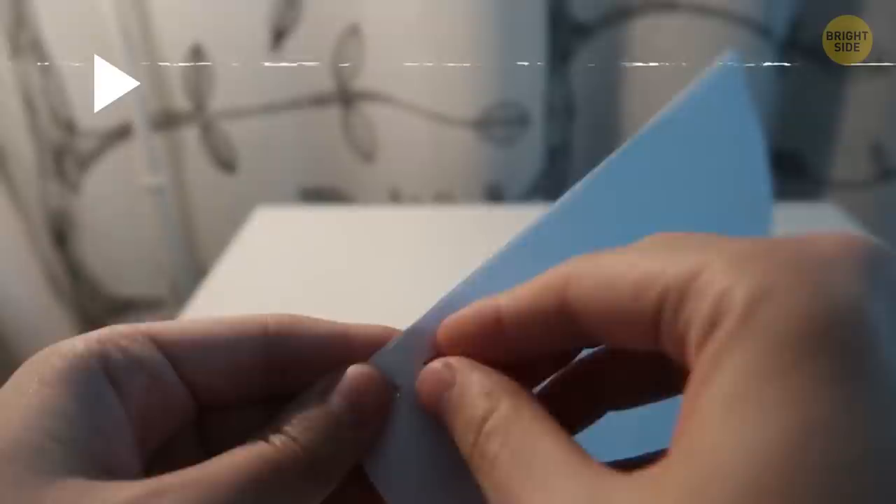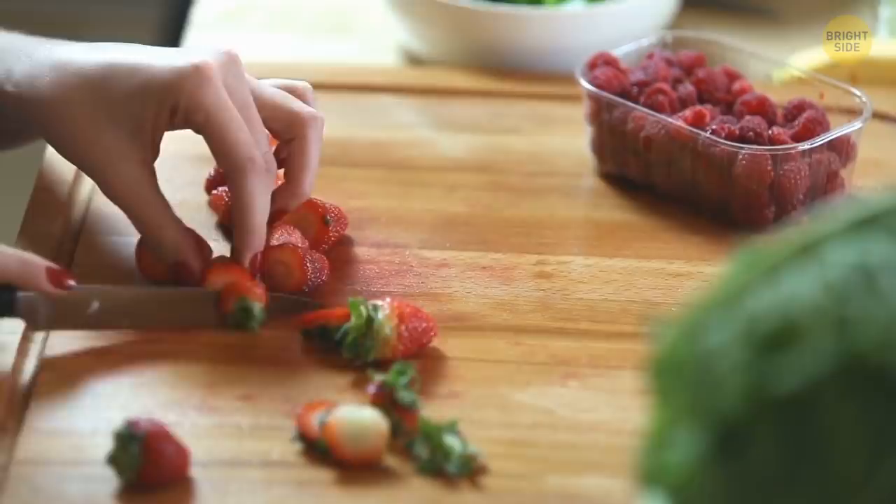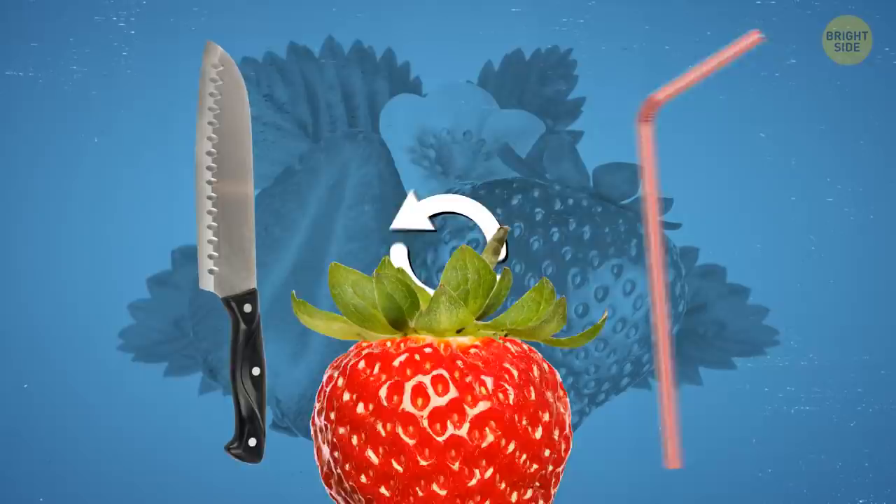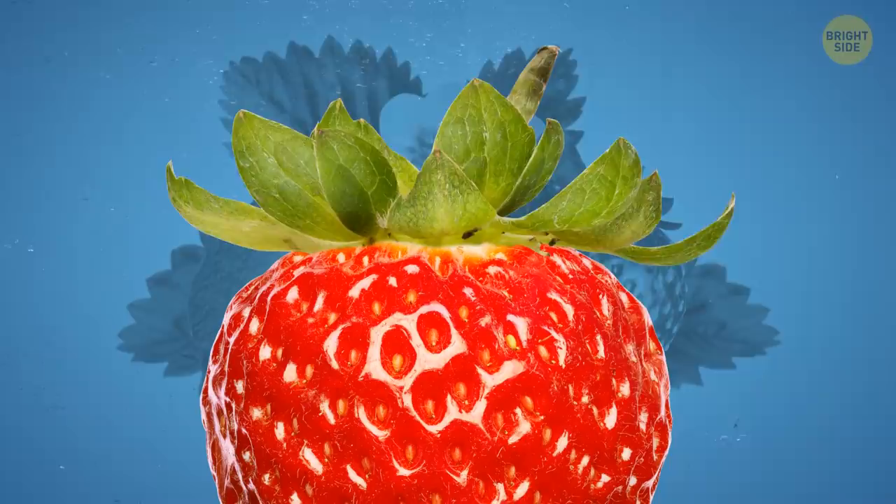Lots of people use a knife to remove strawberry stems, but this way they throw away a lot they could otherwise eat. Instead of a knife, use a regular drinking straw. Insert one end of the straw into the bottom of the strawberry and push it gently all the way through. If everything goes as planned, the straw will pop the stem out.